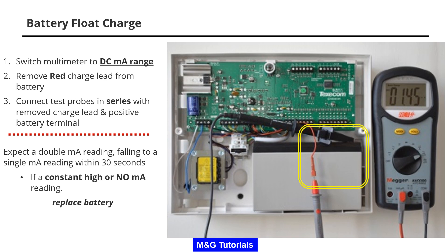Remove the red charge lead from the battery. Connect the test probes in series with the removed charge lead and positive battery terminal as shown.